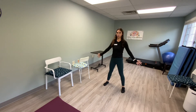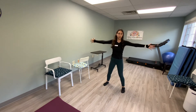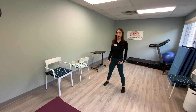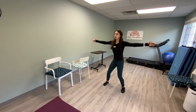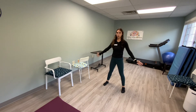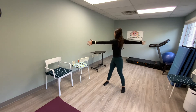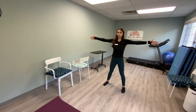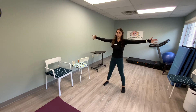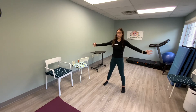Big lift, twist, center twist, lower slow. Big lift, twist, center, twist, lower slow. Big lift, twist, center, twist, lower slow. One more like this — big lift, twist, center, twist, and lower slow.